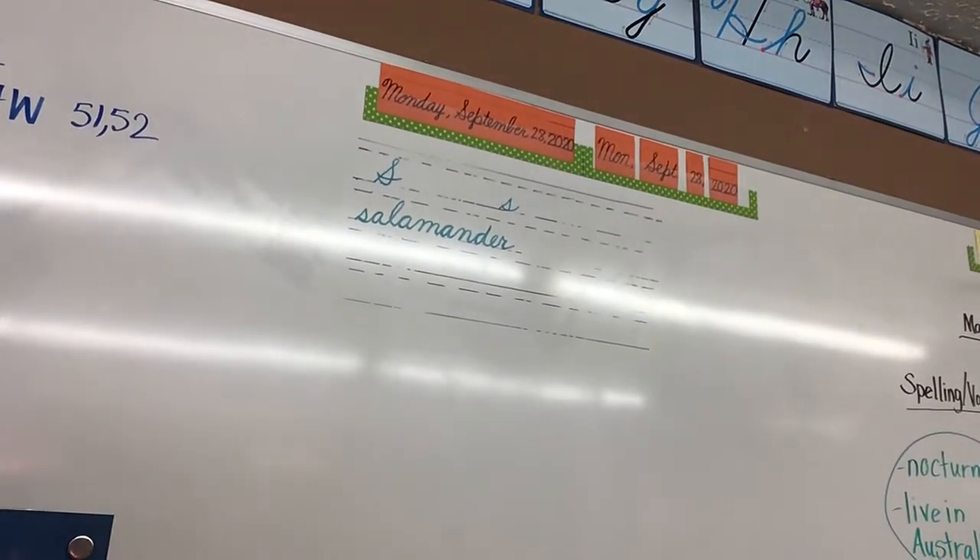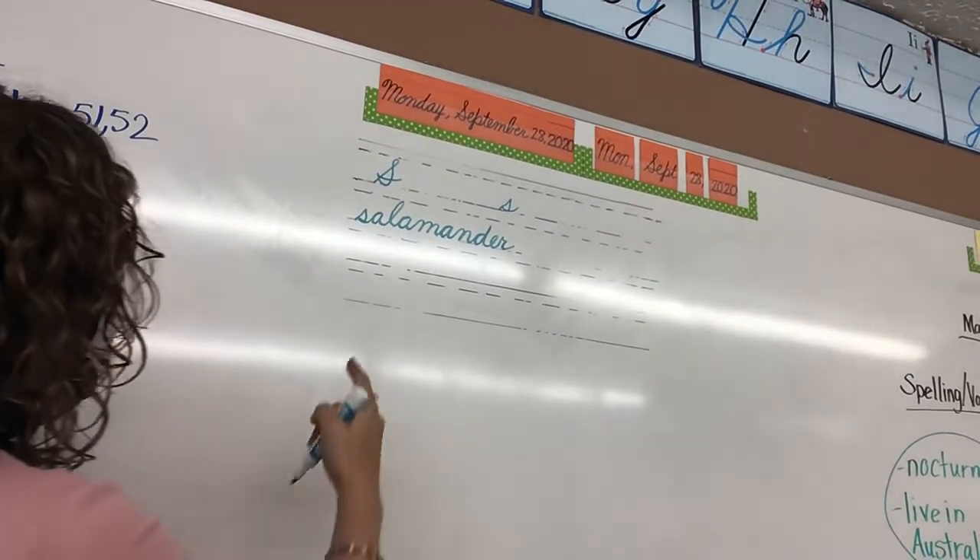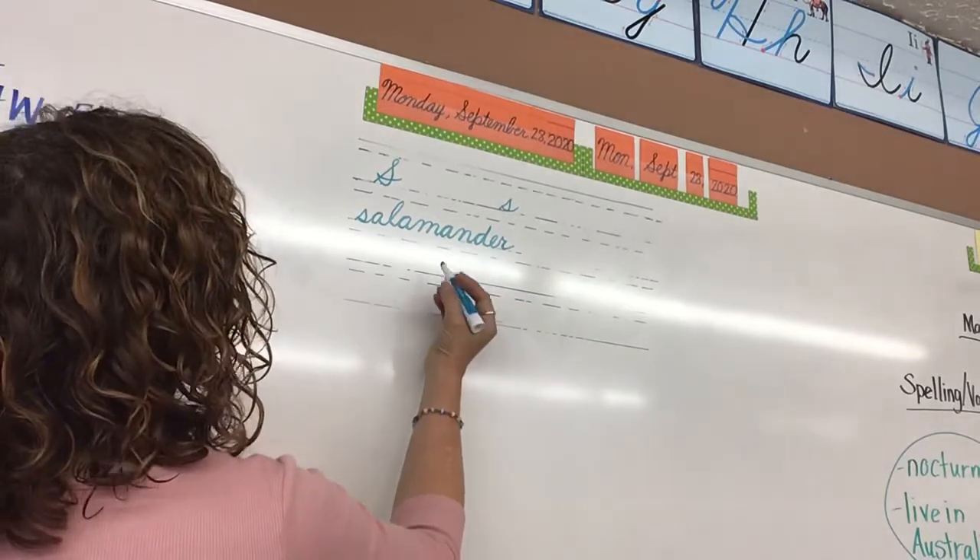Today's commission is Pace 23. We are doing capital S, lowercase s, and the word salamander.